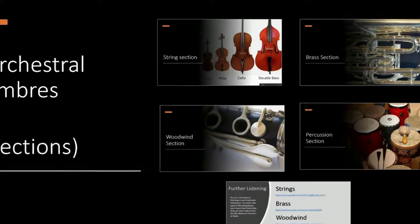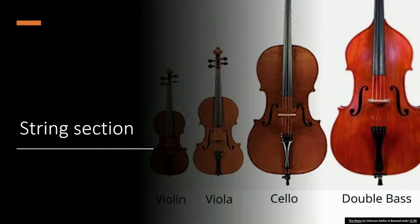First of all we're going to look at the string section, made up of four different kinds of string instruments: the violin, viola, cello, and double bass. Sometimes you may have another instrument like a guitar or a different version of a guitar as well — since it plays with strings, it would be in the string section.